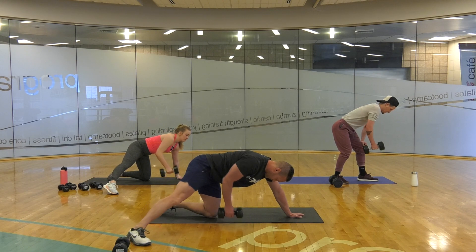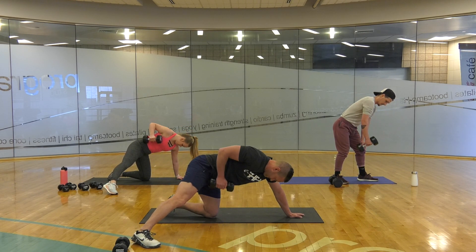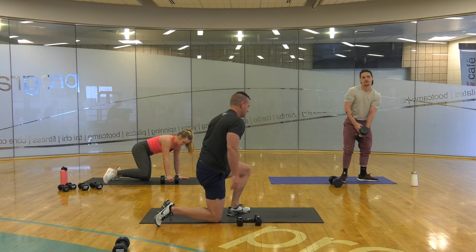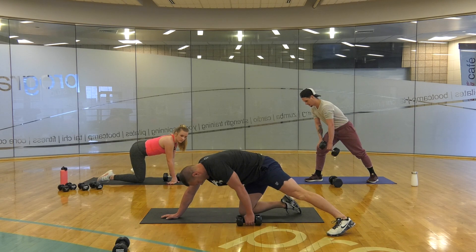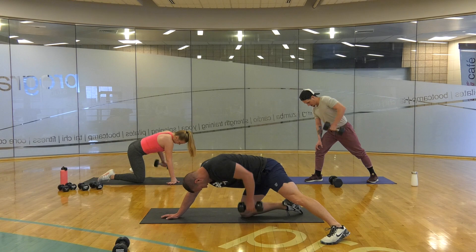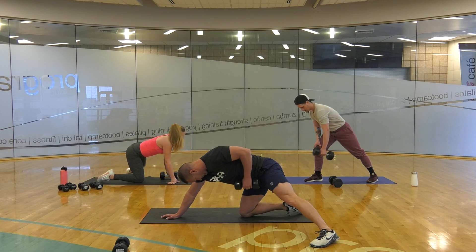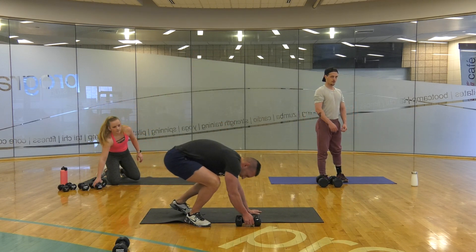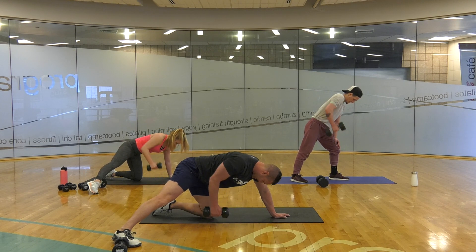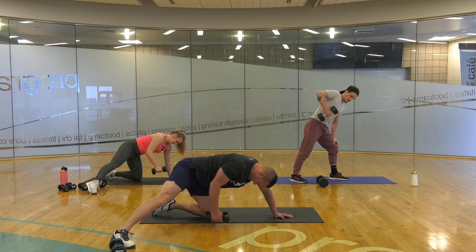We're going to do 12 reps instead, because I can't look at the clock. Switch. 1, 2, 3, 4, 5, 6, 7, 8, 9, 10, 11, 12. Switch. 1, 2, 3, 4, 5, 6, 7, 8, 9, 10, 11, 12.